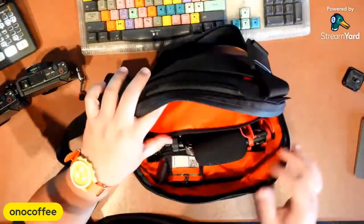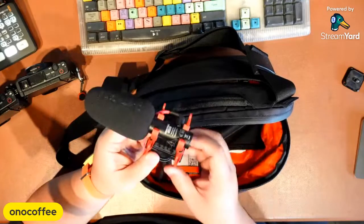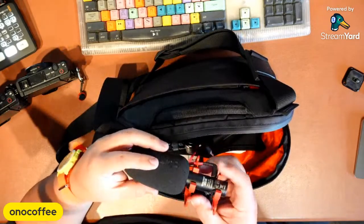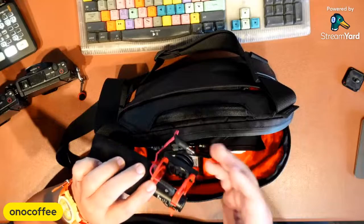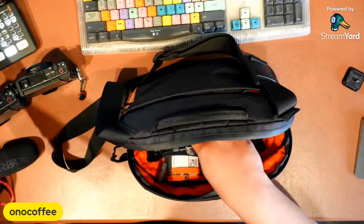I also carry the Rode Video Micro 2 — a really great little microphone with USB functionality, though I just use it straight. I'm not a big fan of logos so I took a black Sharpie and covered the Rode branding to give it a subdued look. You can still see 'Rode' but it's just not in your face — I really don't want things drawing attention.